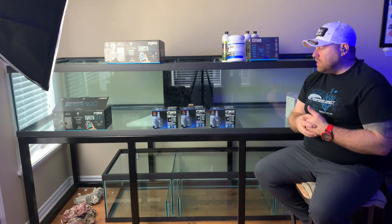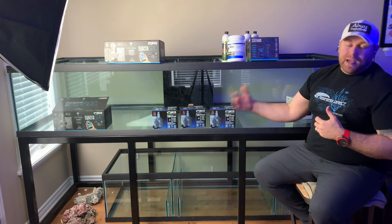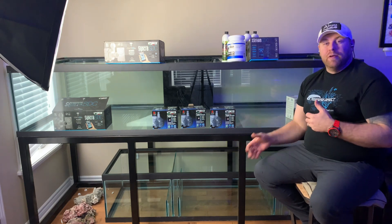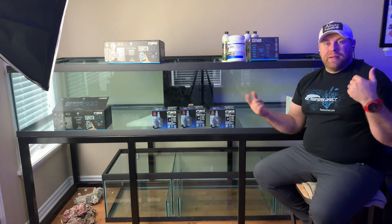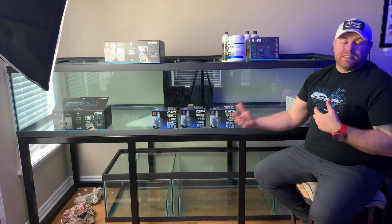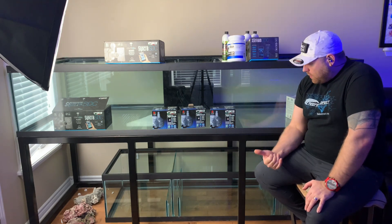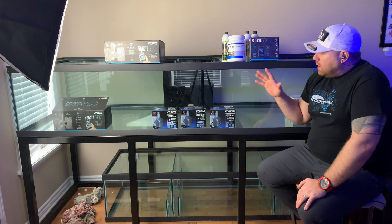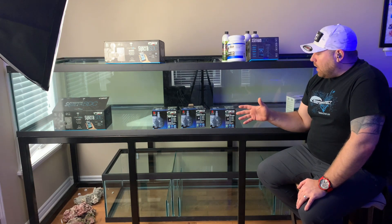I want to thank my buddy James Flynn for helping me pick up the tank in Ottawa and bring it home. It was just the two of us getting this big tank in here — I'll drop some pictures so you can see us moving it. It took us all day but it was definitely worth it. The tank is 4 feet wide and 8 feet long — 420 gallons total — a very large footprint.